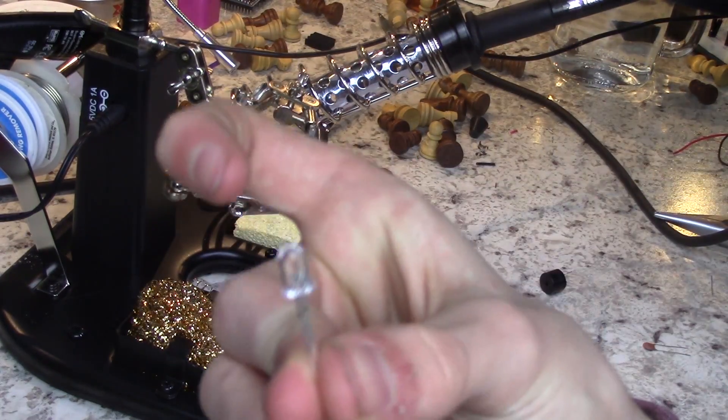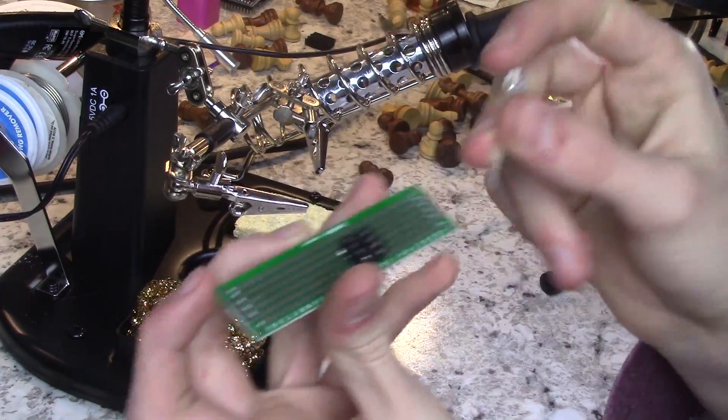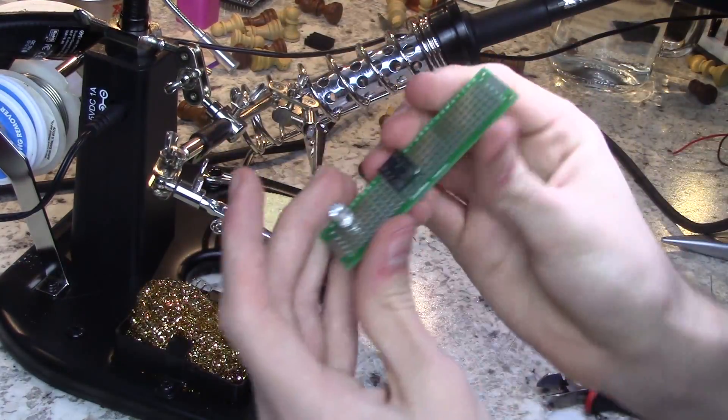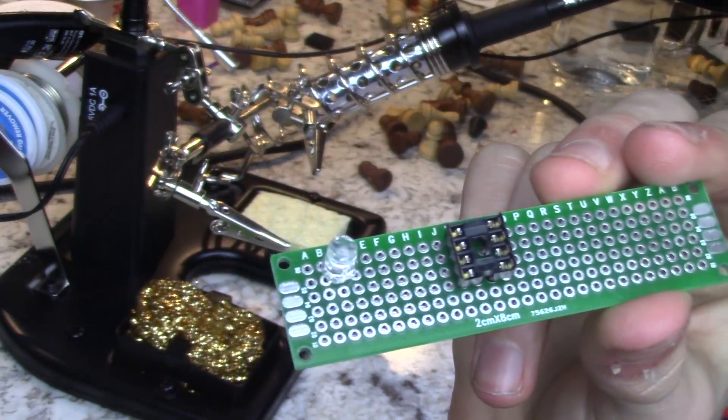Next, solder an LED — preferably super bright red — somewhere in plain view on the board. This will become a flashing warning light to accompany the alarm sound.